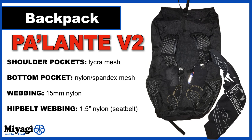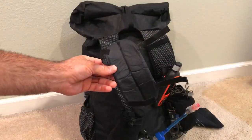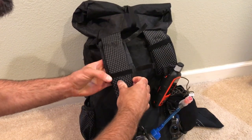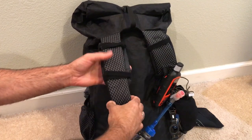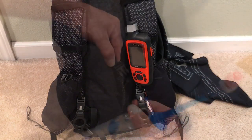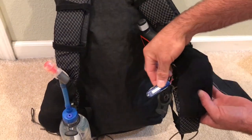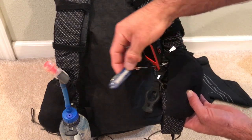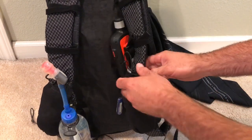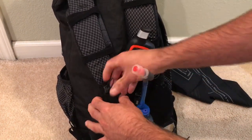My overall weight with consumables is coming in around 30 pounds. I've beefed up the shoulder pads using Z-Packs shoulder strap pads, which velcro right around the existing shoulder strap and provide extra padding for the first three or four days when my pack weight is at its heaviest — adding just under an ounce. Other unique features I've added include a sewn-on clip to the left shoulder strap for my Garmin inReach satellite communicator, water bottle clips on both sides of my chest strap, and a small retractor on the left shoulder strap for my knife.